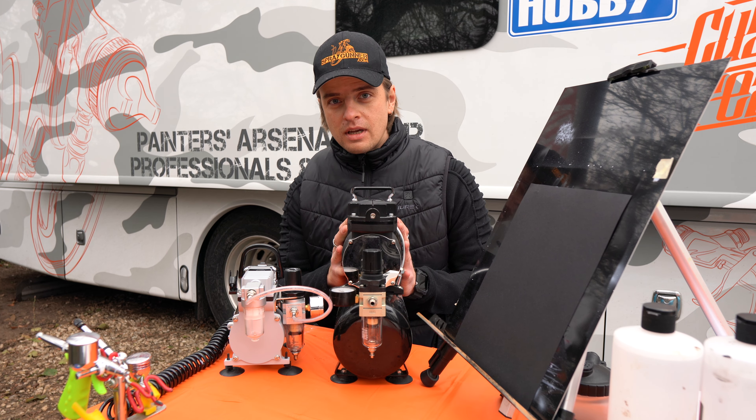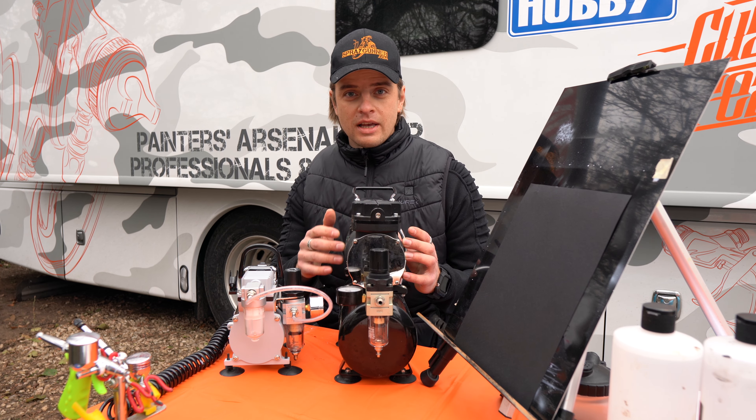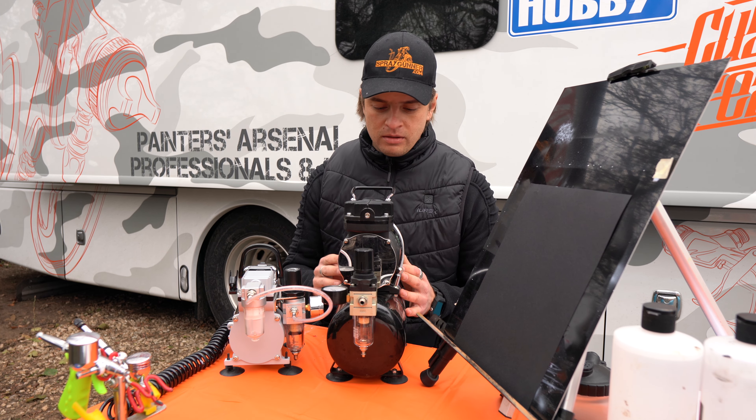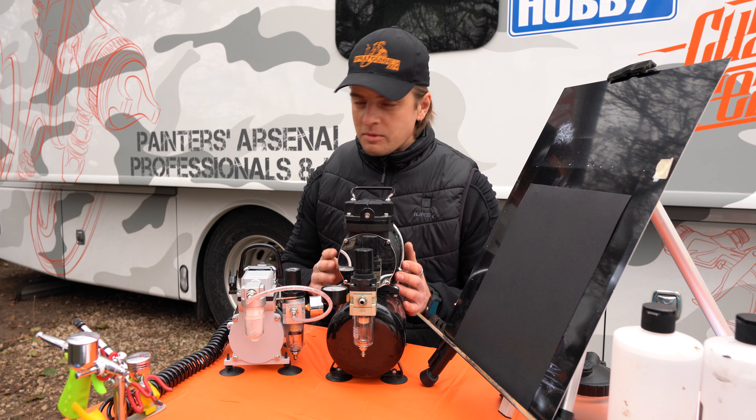So here's the 2D — that's one of the original 2Ds. We still had the green insert; it's orange now, because orange is spray gunner's color. Somebody's gonna hit me for that.